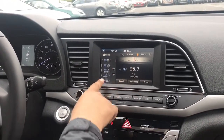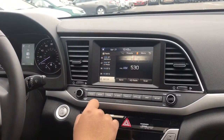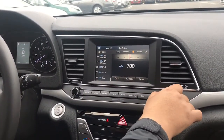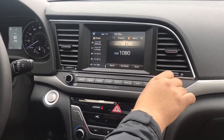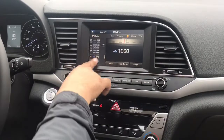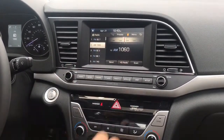So if you want to go to AM, for example, you just click on Band, go to AM, and then let's go to 1060, which is one of the news radio stations in Philadelphia. So you go to 1060, and now say you want to save that as your preset number 2. You click on that, save. Very simple.